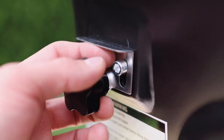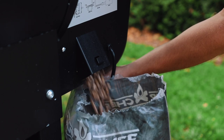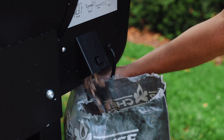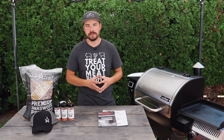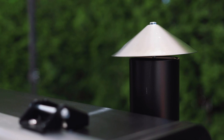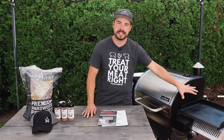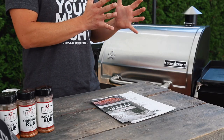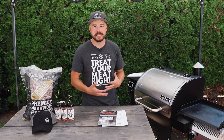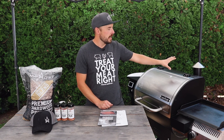Around the backside you have your hopper clean-out or purge area. If you're cooking with maple wood on one cook and want to switch to cherry, just pull a little lever and all those pellets come pouring out into a bucket. Then you switch your pellets and cook with whatever wood profile you're looking for. The smokestack is also on the backside, which is convenient because if it were on the side it would interfere with the sidekick or the side table. This does add to the overall depth of the grill, so if space is an issue, you might want to look for a different smokestack placement.